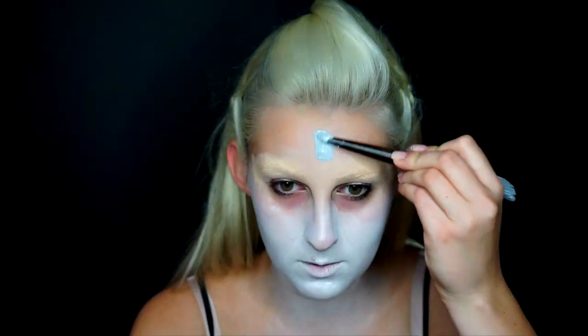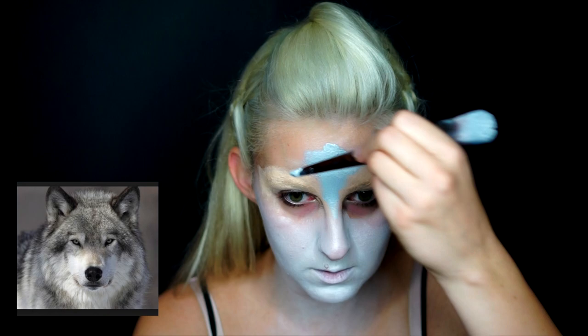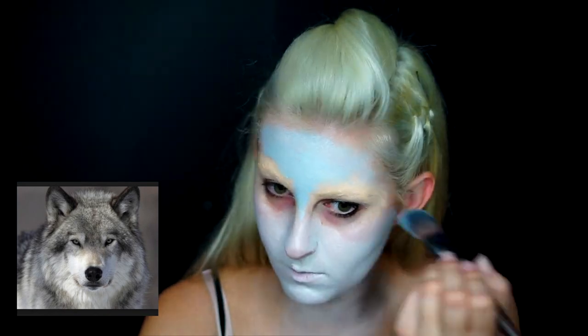For the first step, I sealed my eyebrows with a glue stick and some concealer, and then I applied white face paint all over the lower two-thirds of my face and down my neck, and gray face paint onto my forehead, and I basically blended that out.